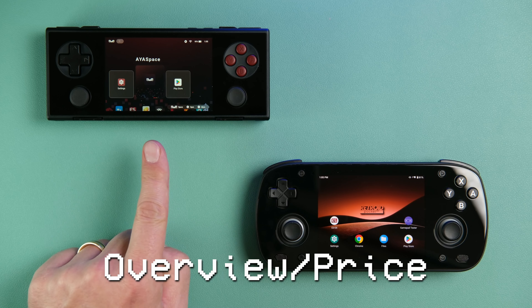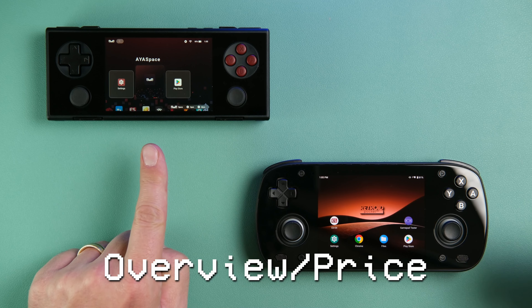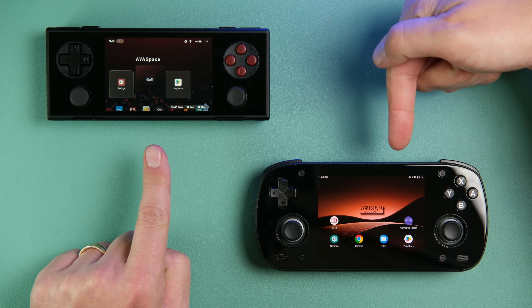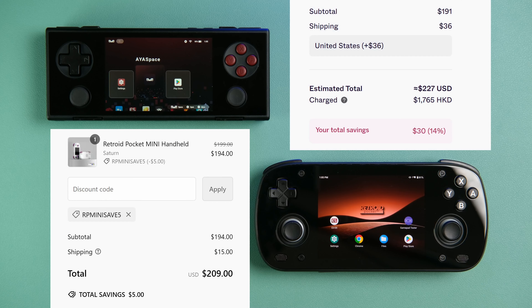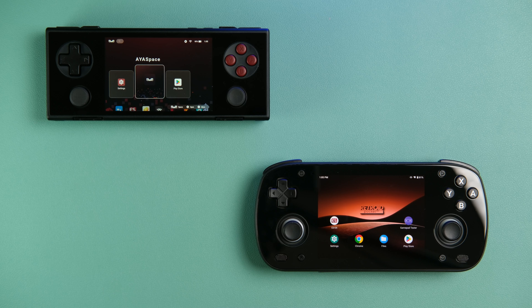In front of us today we have the AYANEO Pocket Micro and the Retroid Pocket Mini. Both of these handhelds come in at just around the $200 price point and have a little bit higher-end aesthetics and performance than bargain handhelds from companies like Powkiddy and Anbernic. Let's see if they are worth their price tags and which one might be best for you.